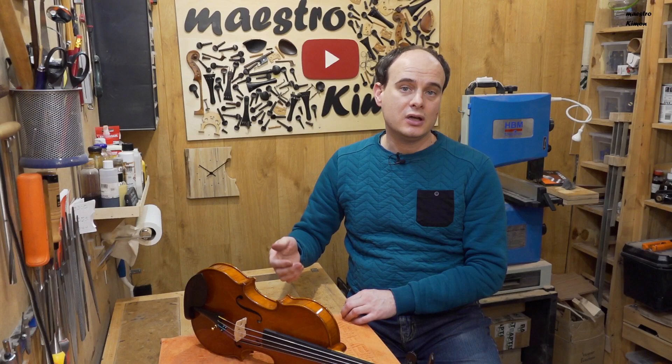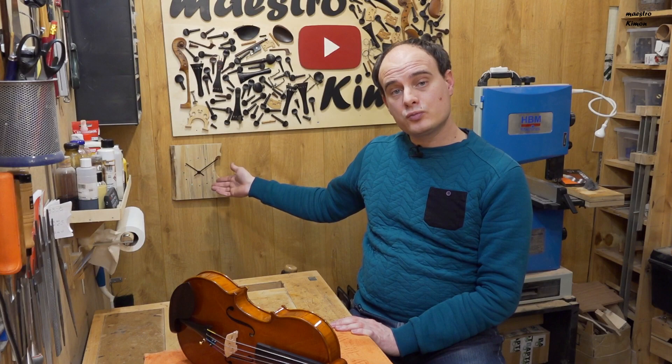That's it for today's video. Thank you very much for watching. Many thanks to the Patreons as always for supporting the channel. Don't forget to visit my Etsy shop for those beautiful clocks that I make. Don't forget to subscribe and like the video, and I will see you next time again. Bye bye!